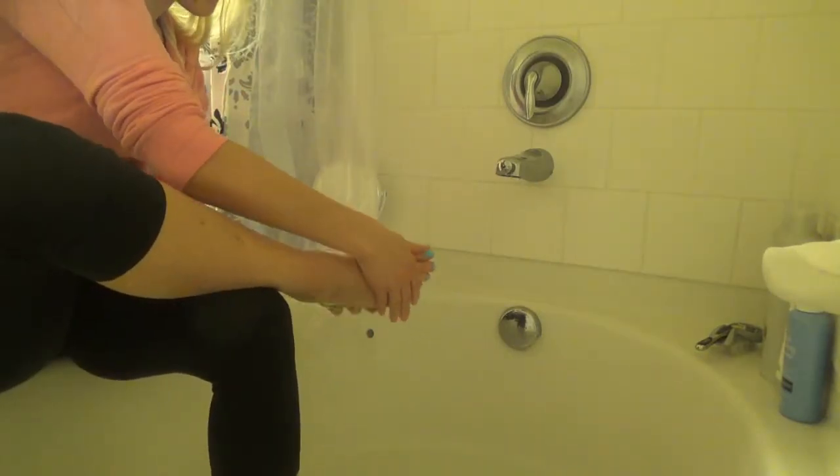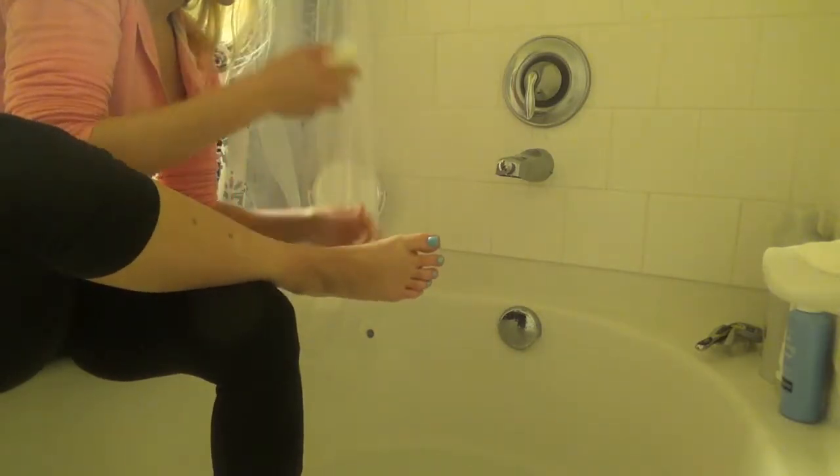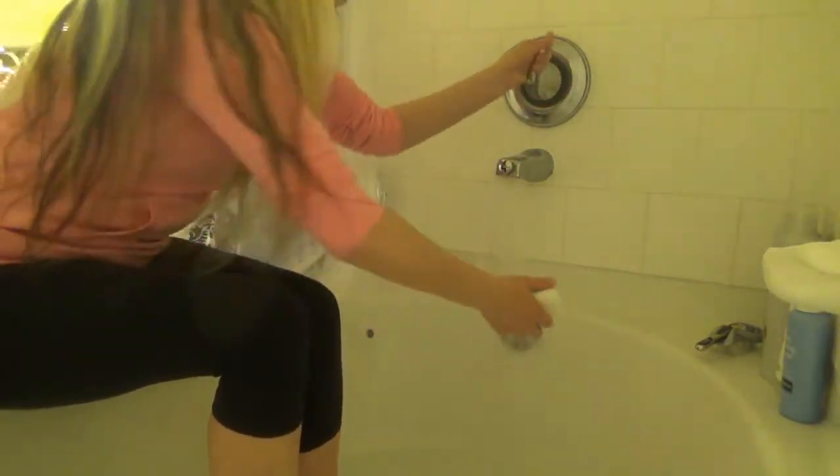Now I'm going to work on the other foot. I'm loving this soap — it just smells so good. Alright, let's rinse the soap off.